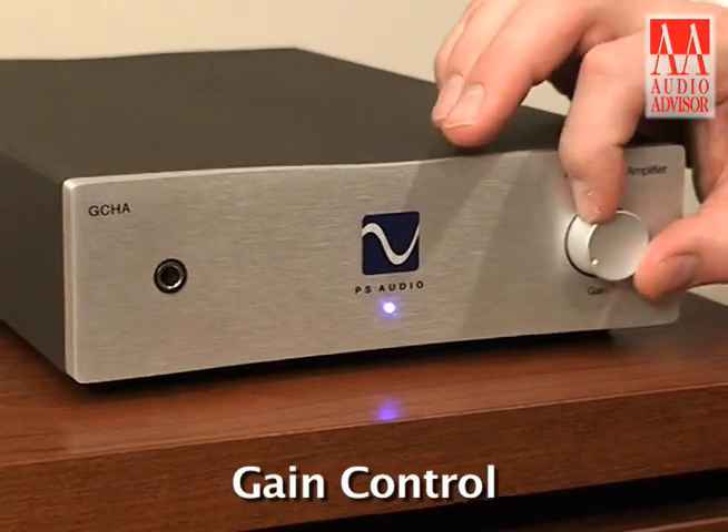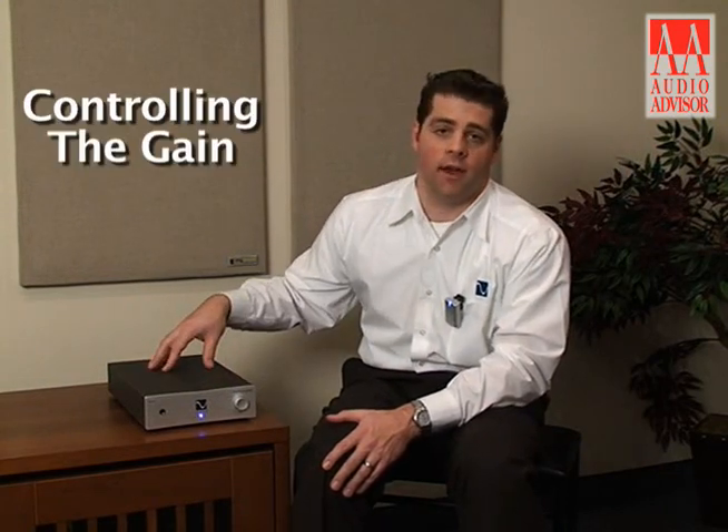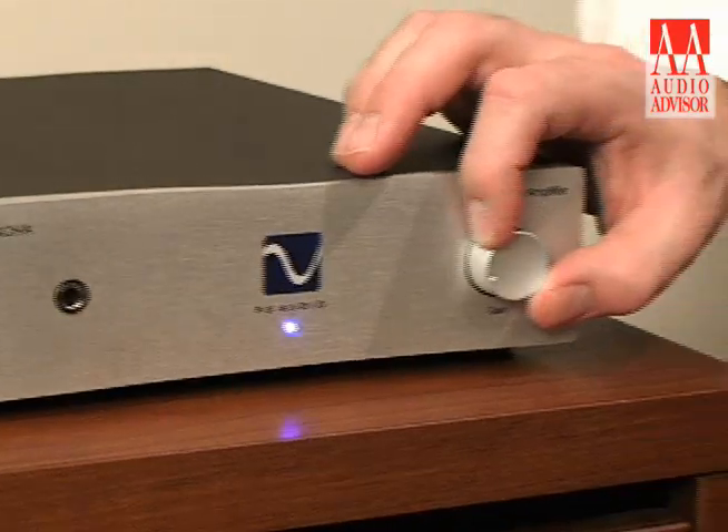On the right hand side we have our gain control or volume control, and you'll notice I do call it a gain control. One of the things that's very different with this headphone amplifier than typical headphone amplifiers is rather than attenuating the signal, we're actually controlling the gain of the amplifier within the unit. As people say, the best preamp is no preamp at all, and that's exactly what we're doing here — we're eliminating the attenuation stage which is generally the most damaging part of the signal path. The volume control also doubles as a power for the device; you can turn it off or on from the front panel.